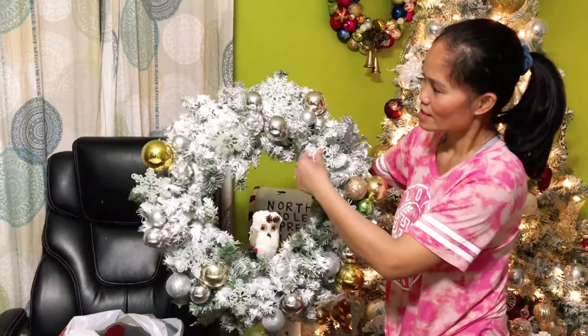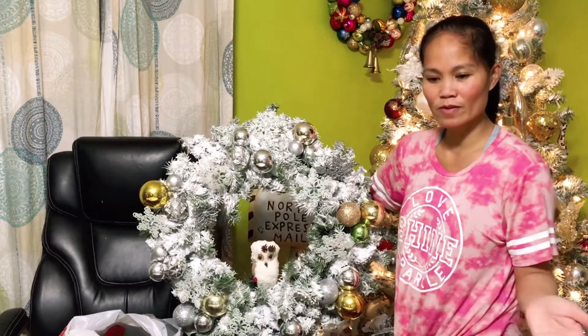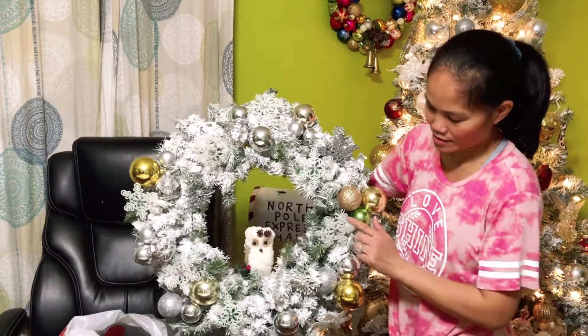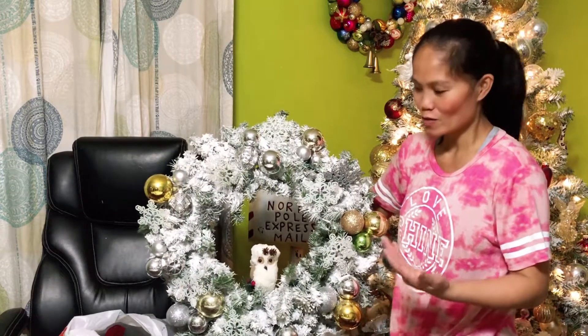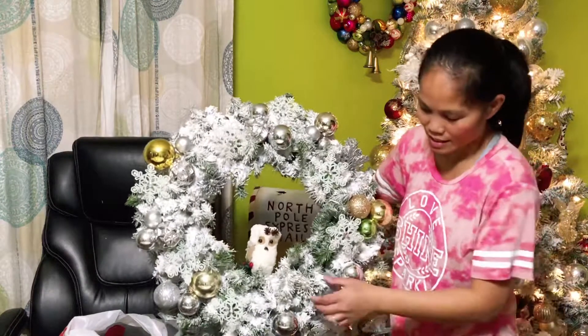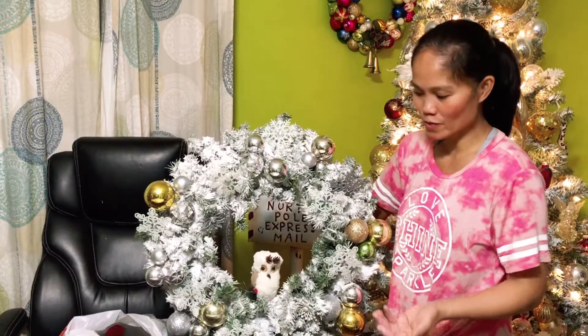I hope you enjoy this wreath decorating video. I didn't film every step because it would be a very long process, but I added ornaments and other items I already had to make it more glam. Some powder drops during the process, but that's perfectly okay — it's easy to clean. Everything is from the Dollar Tree or items I already had. Please check out my other videos — I upload a lot of DIY and tablescape content to inspire your Christmas decorating. Until next time, bye everyone!